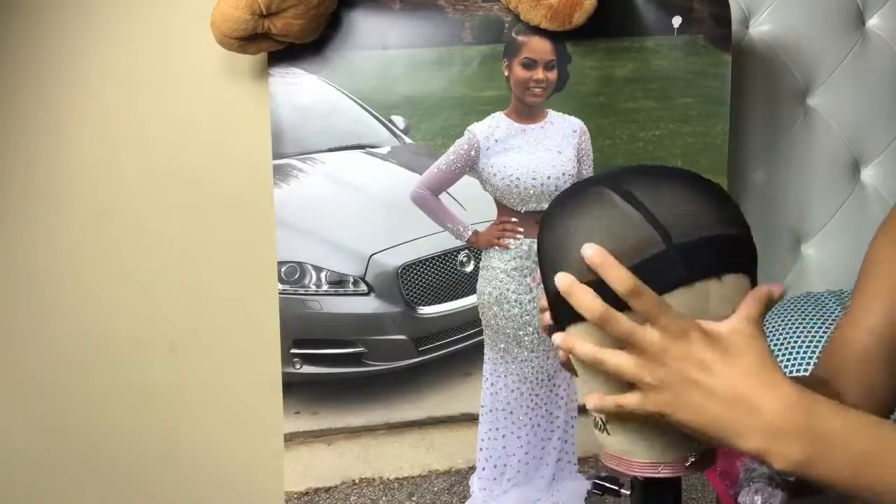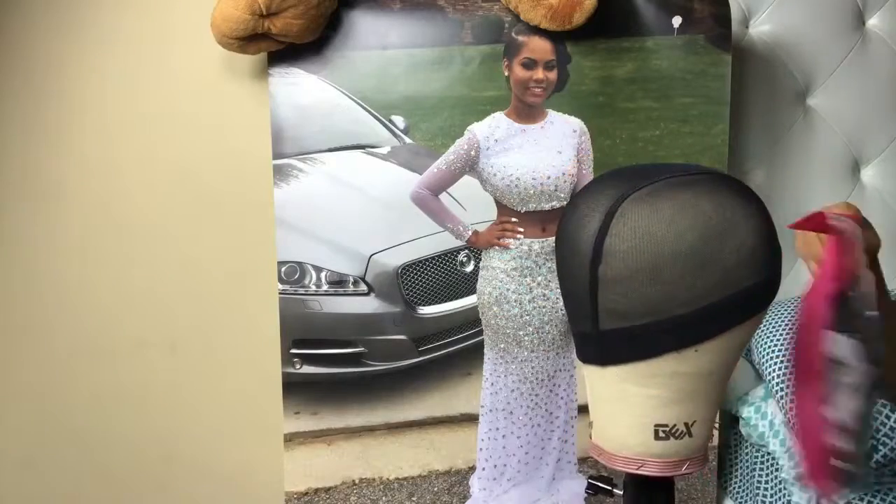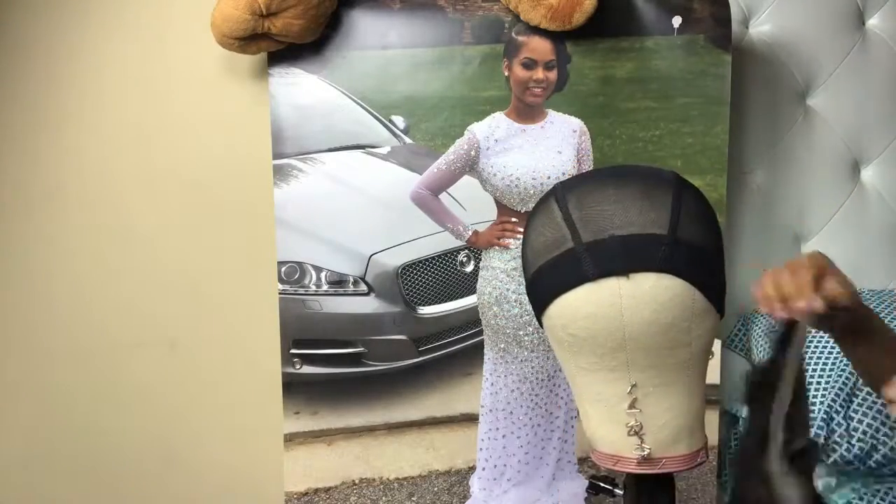So I'm using the mesh instead of the spandex this time, and I actually really love the mesh caps compared to the spandex.